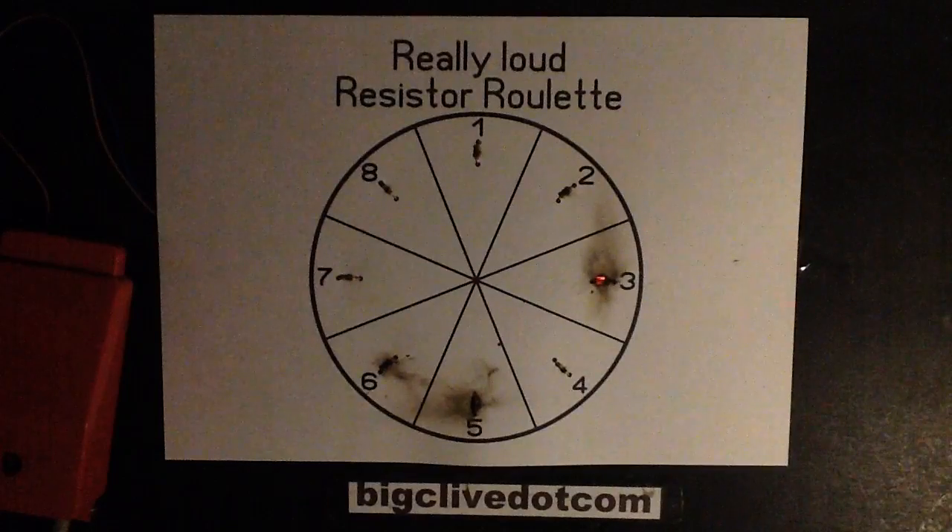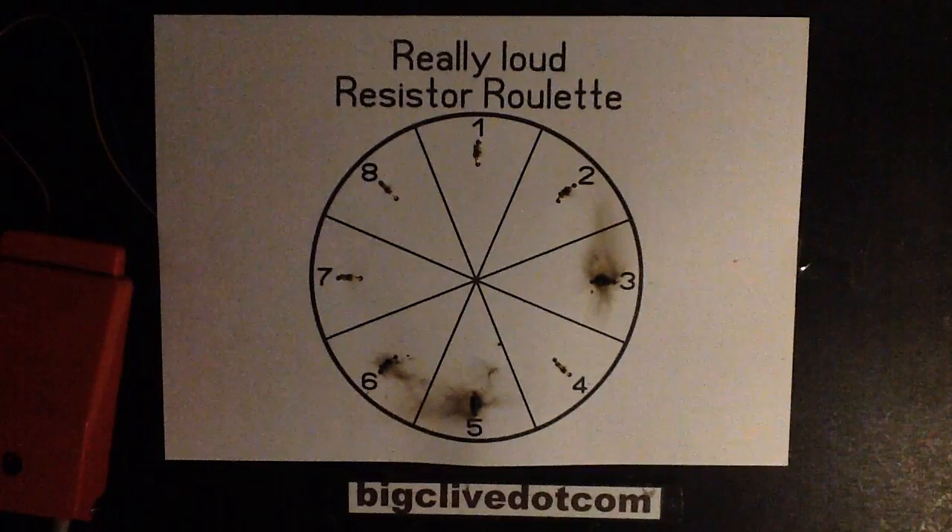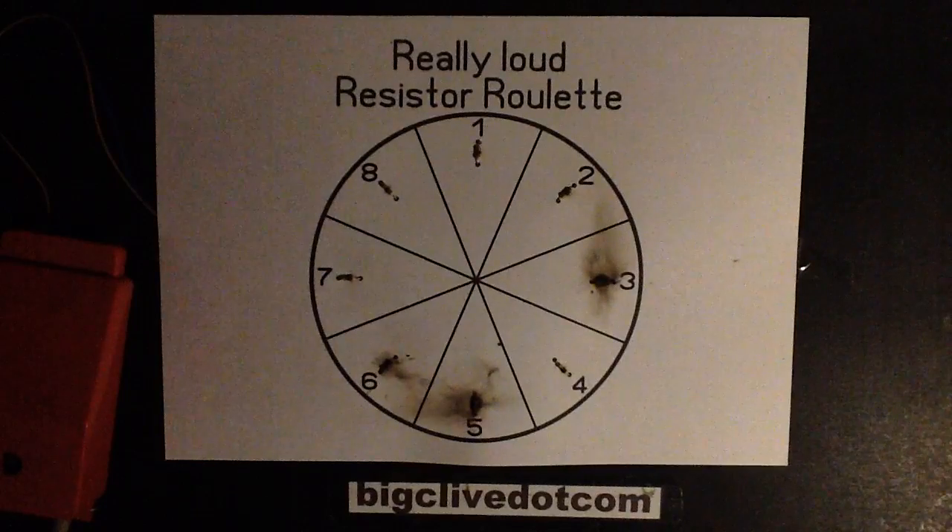That was quite dramatic. We can safely say that apart from the fact the power to the bench has gone off - which means it may have actually taken out the fuse on that circuit - okay, that's annoying. Oh no, it's not. It's still on, okay.